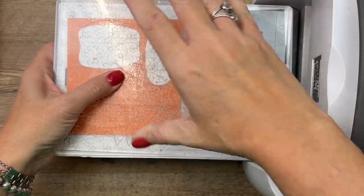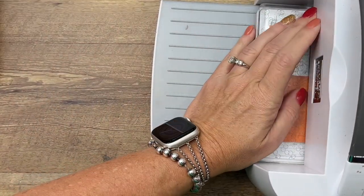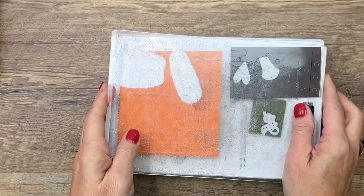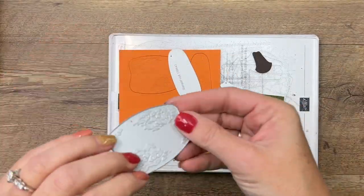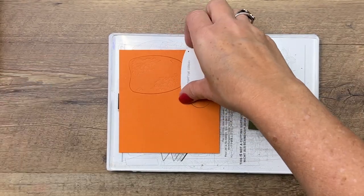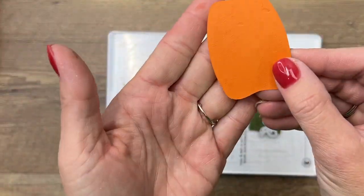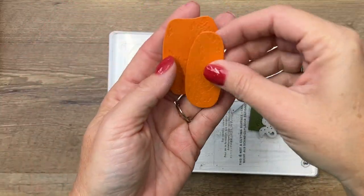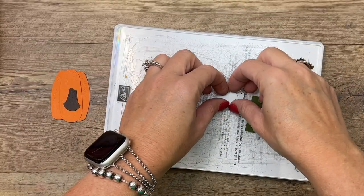Very carefully — these dies also emboss. They cut and they emboss; that's what those little lines on our pumpkins are. You can see that it's added some texture to our pumpkin, which I think is so cool. It also did that to the stem.